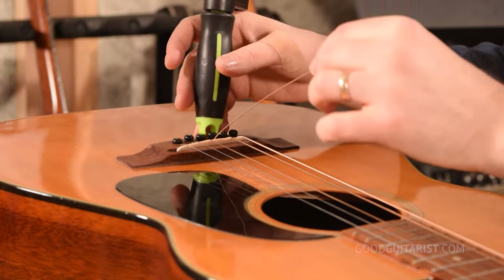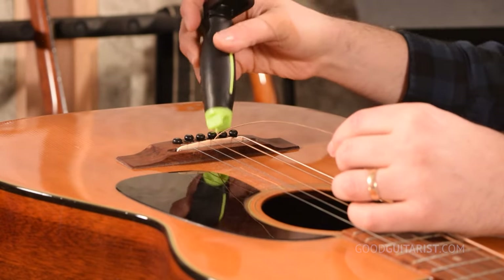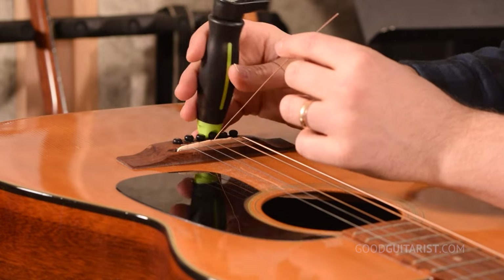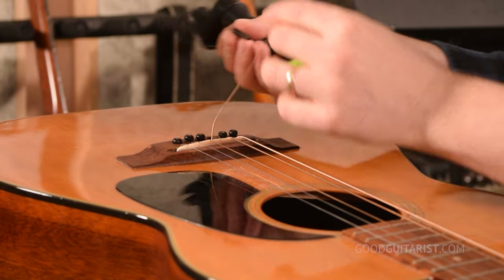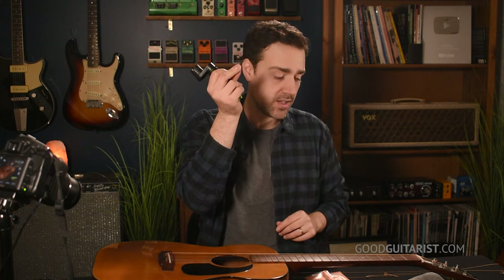Now we're going to remove the bridge pin. My peg winder has a little slot on the back — I just pop it in there and remove the bridge pin. You can also use pliers, but I recommend taping them off, like a plumber or electrician would, so you don't leave tool marks on your bridge pins. If you change strings regularly it comes out easily; if not, you may need more force. Take the string bit and put it somewhere safe, and put the bridge pin somewhere it won't roll away.